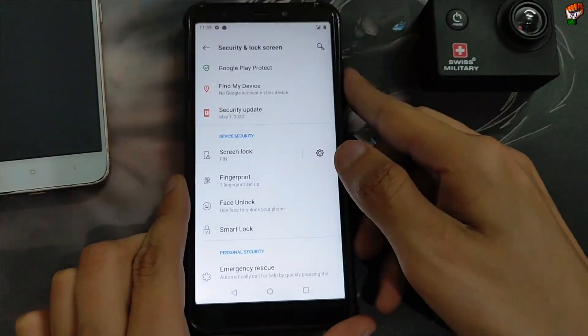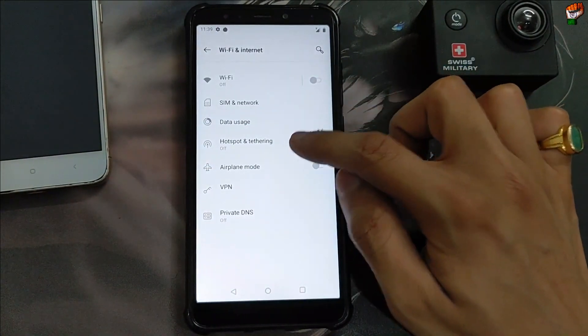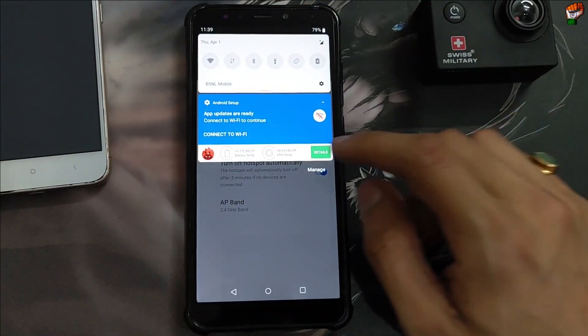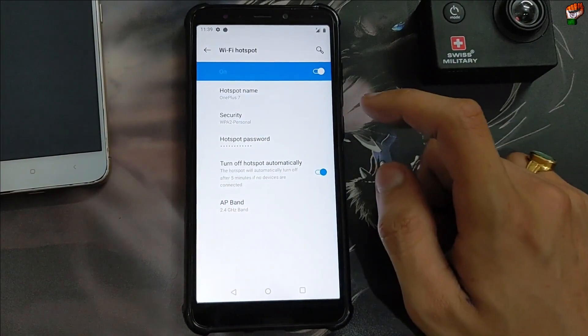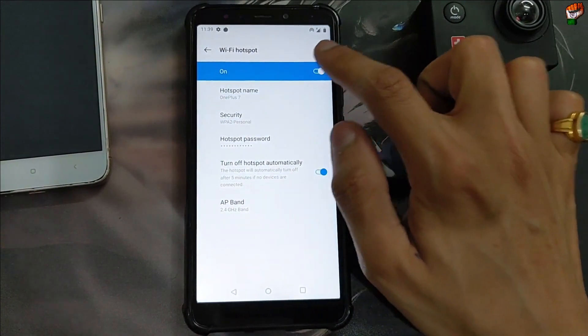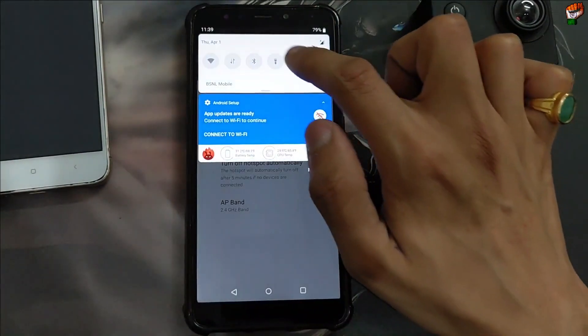WiFi is working, hotspot is working. Let me show you — WiFi is 100% working and the GPS is working perfectly without any problem. Dual SIM is also working perfectly without any problem. SD card is also working perfectly. Network is also working — each and every feature is working, I have fully tested. Torch is also working.